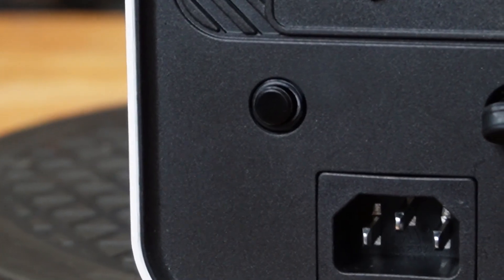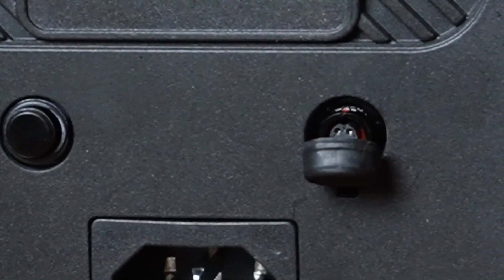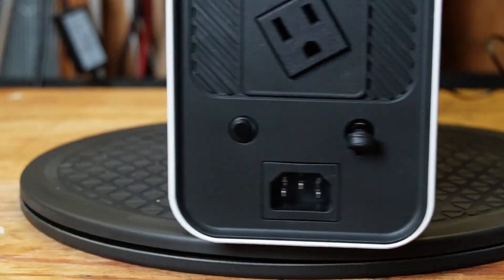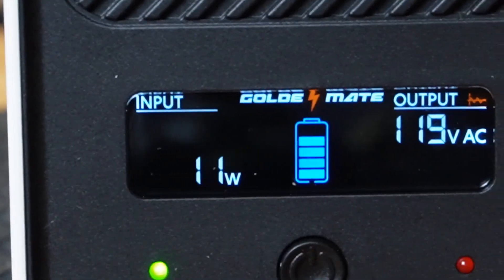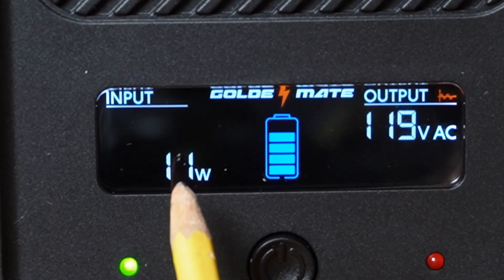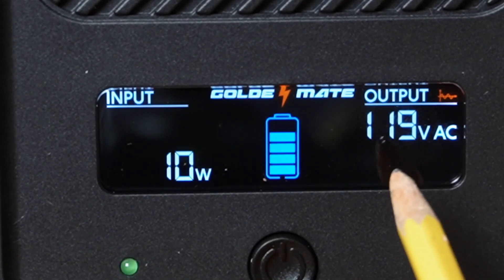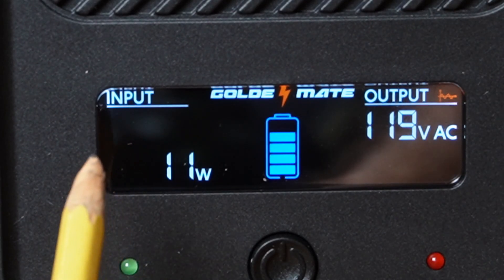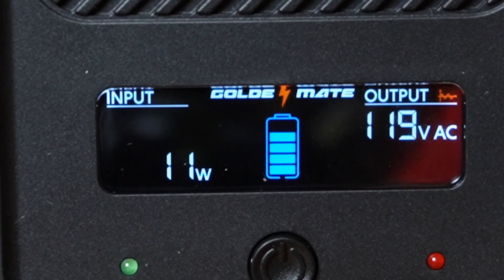This is the overload switch — if you overload it, that will trip and you'll have to push it to reset. This is a little communications port; it didn't come with a wire or anything, but it's used for something, maybe programming at the factory. Going back to the LCD display, it's not currently plugged in, so it's showing we have 10 watts coming out of the battery — I'm assuming that's the inverter inside. We have about 75% charge. The output of the inverter is 120 volts. There's currently no input shown. Let me plug it in and get it charging.